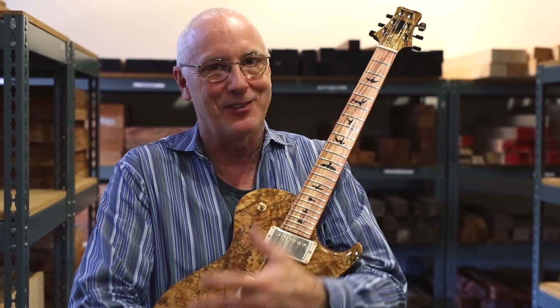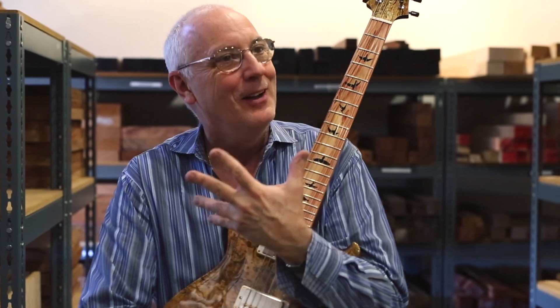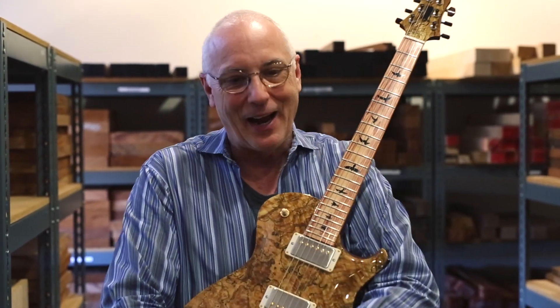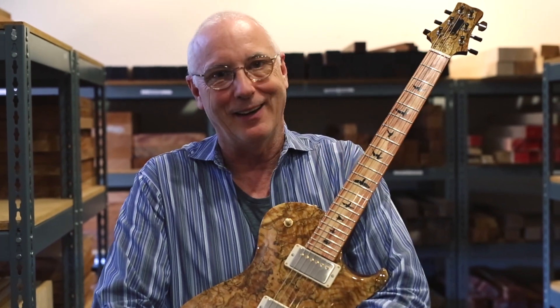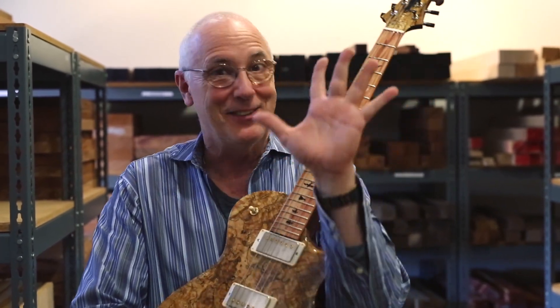I like this whole thing where we get on this interactive TV and you guys design guitars and we make it. I think it's a hoot. So thank you. See you. Bye.